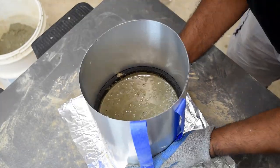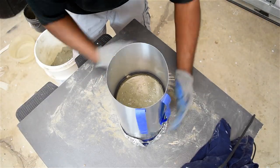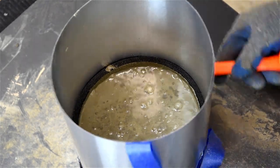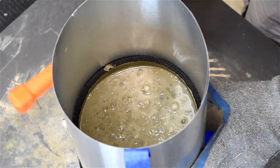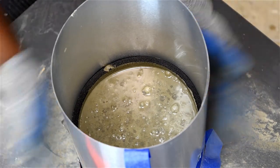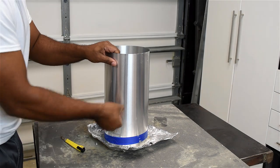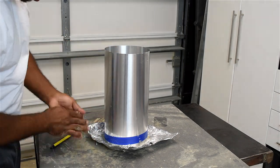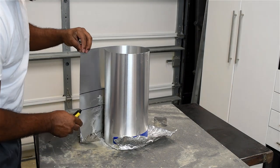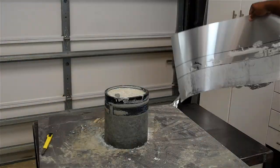One positive about the metal flashing is it makes it very easy to vibrate the form — you can shake it, squish it, and do whatever it takes to get the bubbles out. The more bubbles you relieve from the form, the smoother your finish will be. With about four days of sitting, I'm now going to remove the form from the concrete. If you're not into the concrete look and want to paint it, it's best to wait 28 days before painting, which allows the concrete to breathe and reach its maximum strength.